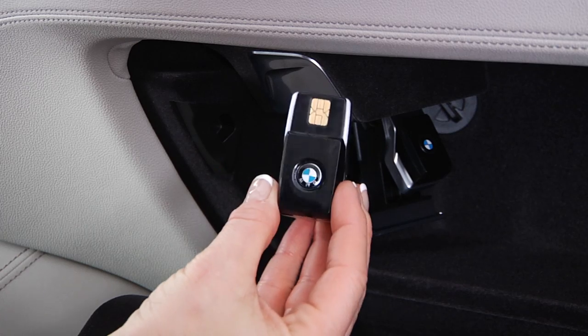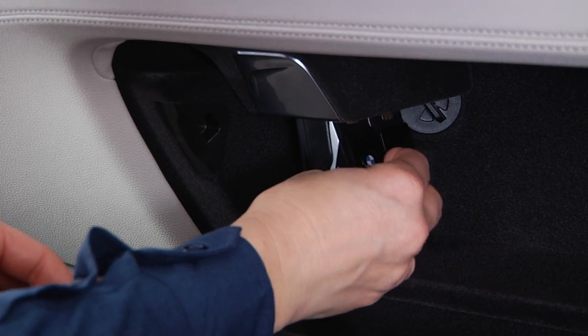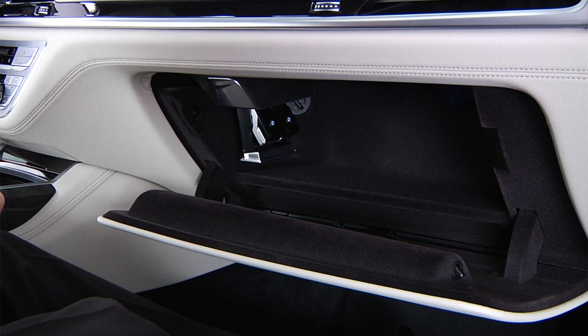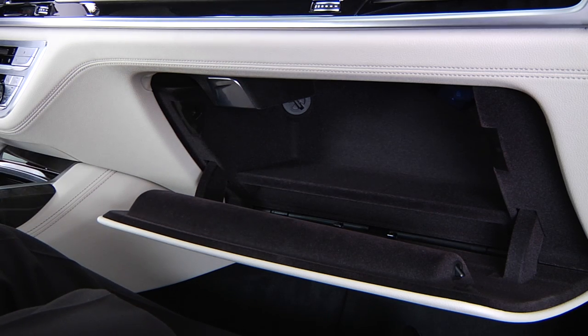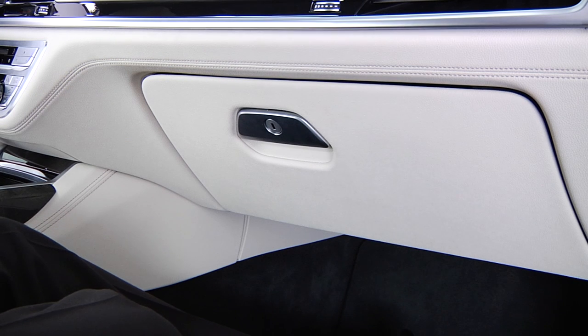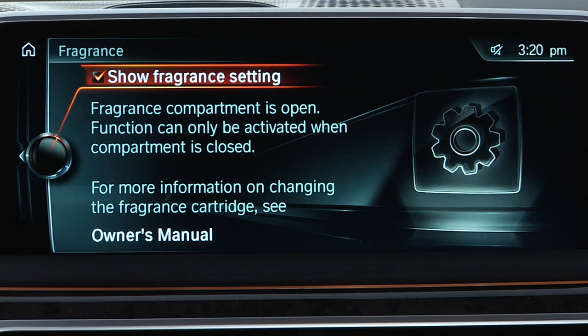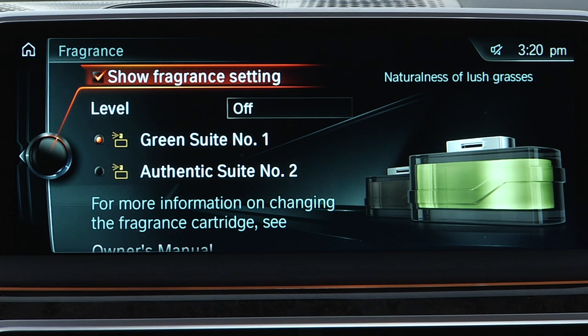You should not apply too much pressure. The cartridge has a magnetic connection and engages easily. Push the cartridge holder back into place. Before closing the glove compartment, be sure that no objects press against the cartridge holder from below to prevent damage to the system. Upon closing the cartridge holder, the fragrance menu will reappear.